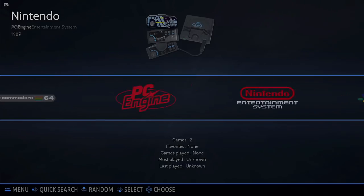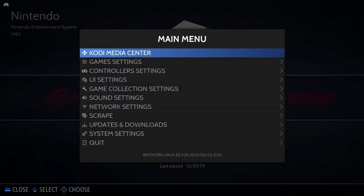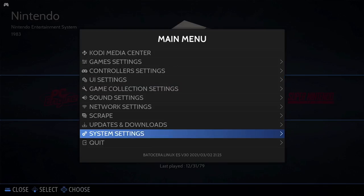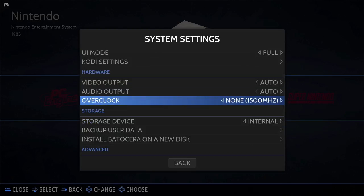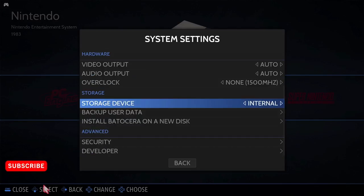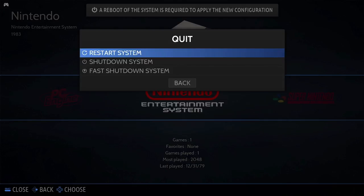Getting games on your system is pretty straightforward. Head on over to the main menu and make your way down to system settings. There's an overclock section here where you can set the CPU frequency to turbo, high, and none. Moving down to storage device, switch this to 'any external' — this will let you use your USB stick for game storage. You'll get a message saying you need to reboot to apply the new configuration. This will create a folder system on your USB stick for each gaming system, and it's where you'll place your ROMs.